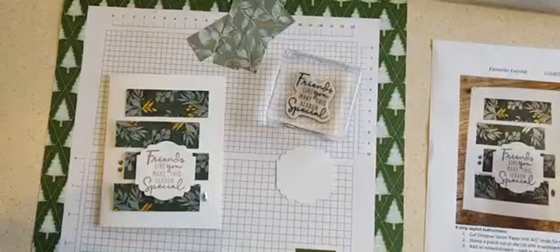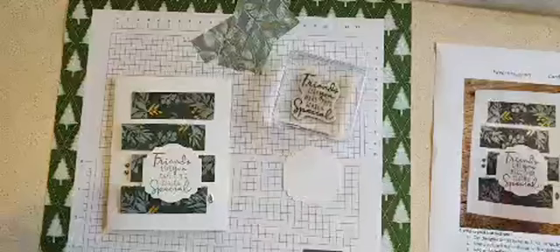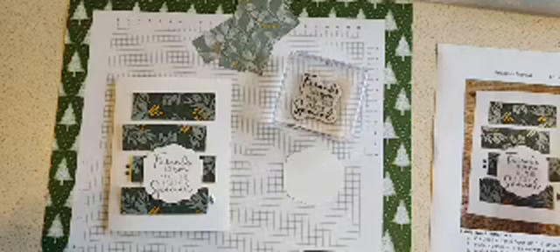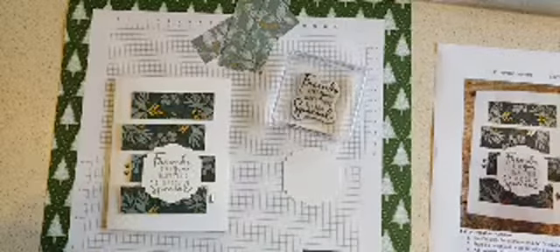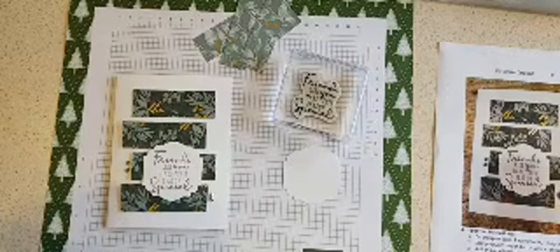Hi everybody, welcome to the November card class. We're going to be doing some Christmas cards today — we've got three cards. It is very appropriate today because we have some snow on the ground, our first snowfall to stay on the ground, just a little bit, but it is putting me in the mood for Christmas cards.